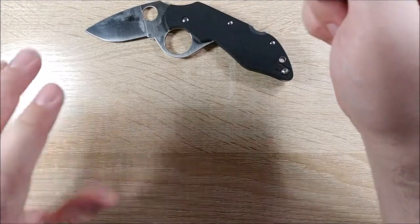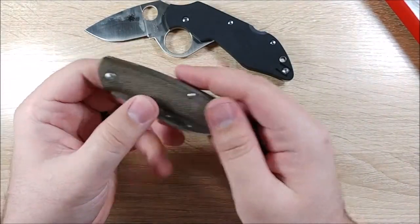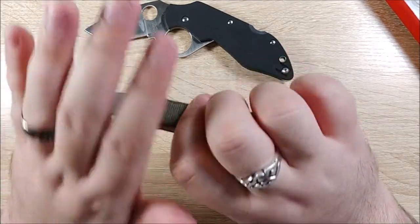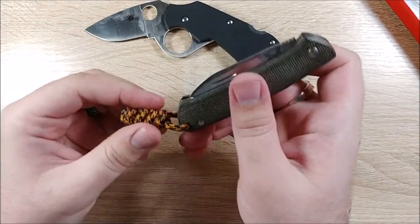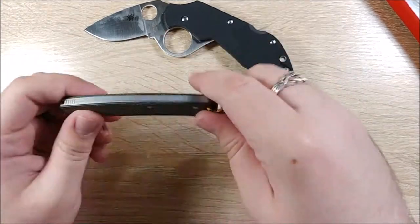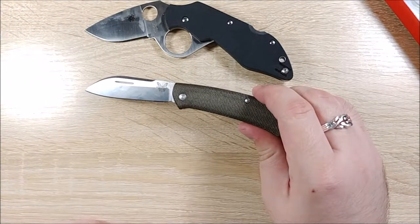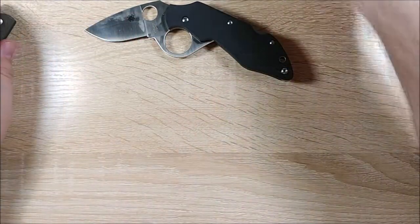Next up, the Benchmade Proper. So this is actually a traditional knife, so it doesn't lock — it's just a slip joint like your grandpa or dad might have carried. I do have some paracord on here just to help pull it out of my pocket because this doesn't have a clip. So I'll be taking a look at that as well. This is a great knife — these are about the same price at the moment, so if you like either one of those and you have around $120, it's a great idea.